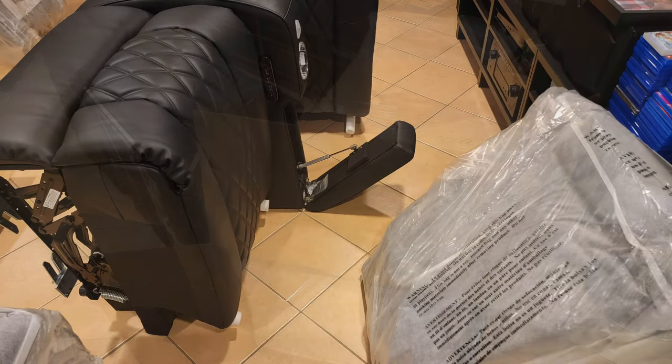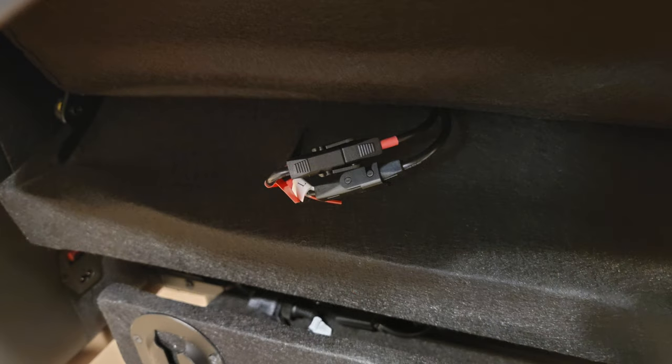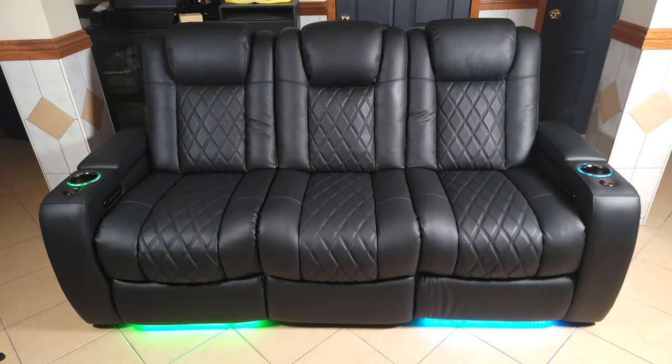Getting this set up was pretty easy and took about 30 minutes in total. You simply connect the seat back to the bottom portion of the seat and then connect a few wires. Once you have the three seats assembled, you have a few hinges at the side of every seat and you simply slide these together, so they all click and lock into place to form a three-seat recliner.